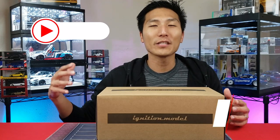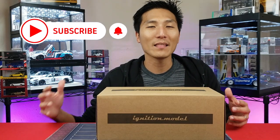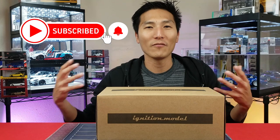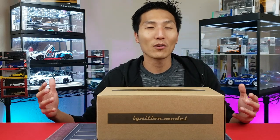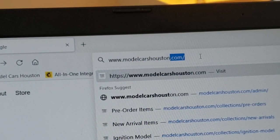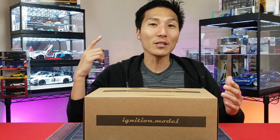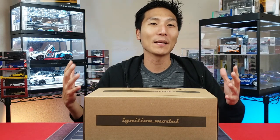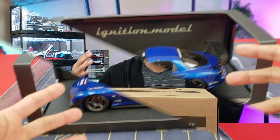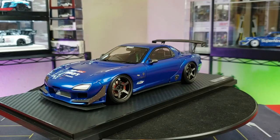What's going on guys, James with Model Cars Houston. If you're new to the channel, consider subscribing so you can stay up to date on all my new video drops. And if you're looking for a place for awesome collector grade model cars, check out www.modelcarshouston.com. Be sure to stay till the end of the video — I'm going to show you guys something mind-blowing, and something that is not repairable.